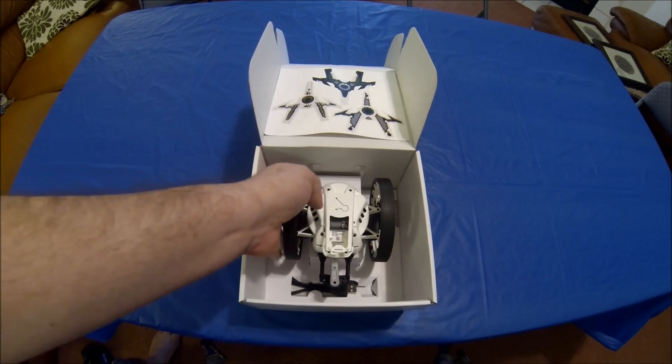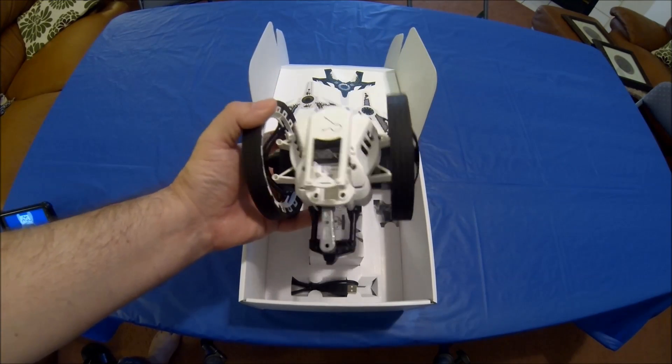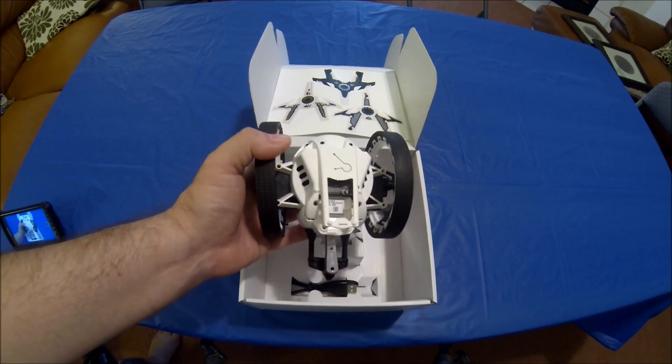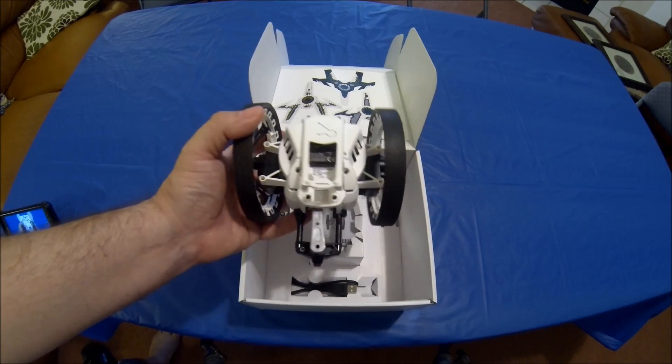As you can see, it comes with stickers, and in the box it's loose — not tied down or anything. What you'll notice right away when you pick this thing up is how light it actually is. It feels kind of flimsy but it's actually pretty sturdy. The unit itself weighs six ounces without the battery.